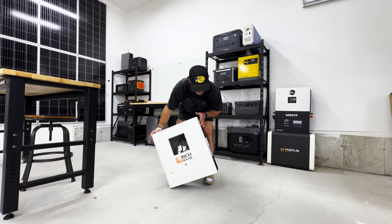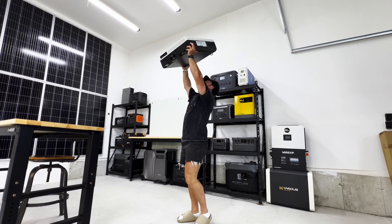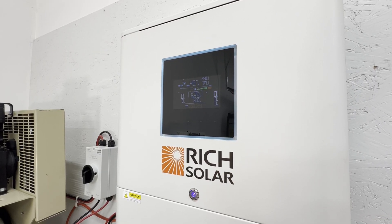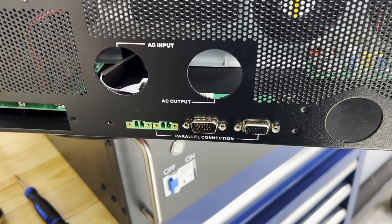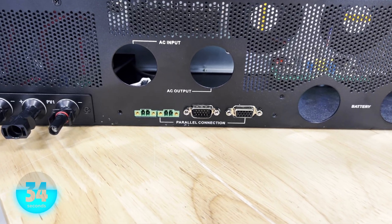Another unit that passes the tiny baby lift test — this thing weighs 44 pounds. It outputs 120 volts and it's rated for 6,500 watts of continuous output. You can stack up to six of these in parallel to get a 39-kilowatt system. It's got a 12,000-watt surge rating, rated at 93% efficiency, and a pretty big 8,000-watt solar input across two 4,000-watt MPPT inputs on the bottom.